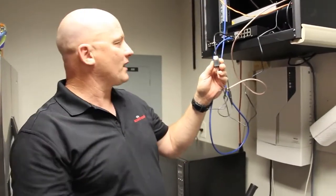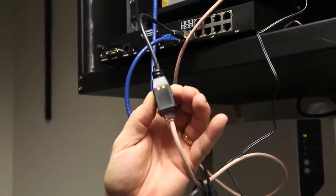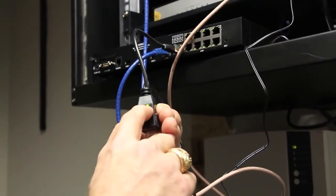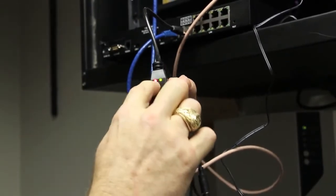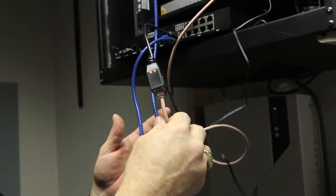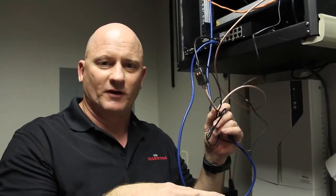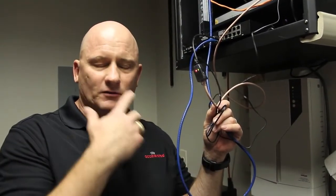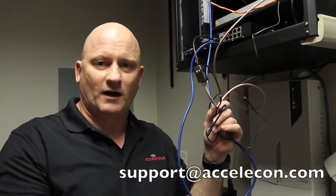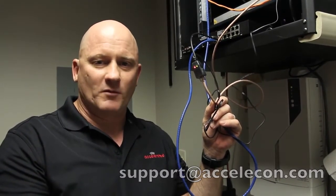We are back over by the VPN device — we are done with our installation. We have got four bars over there, LTE five bars, and now you'll notice the green LED is lit on the PoE injector, which says the far side is up, power is being injected, and we are done. Thank you for watching. We are going to have a small adjunct showing you how to use an external antenna with this device, but if you are not interested in external antennas, you are done. Any questions, send them to support@accelacon.com — that's A-C-C-E-L-E-C-O-N.com.